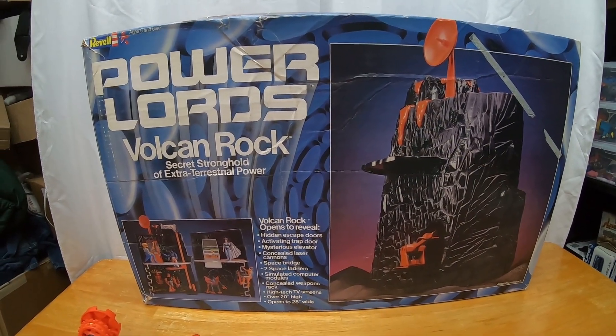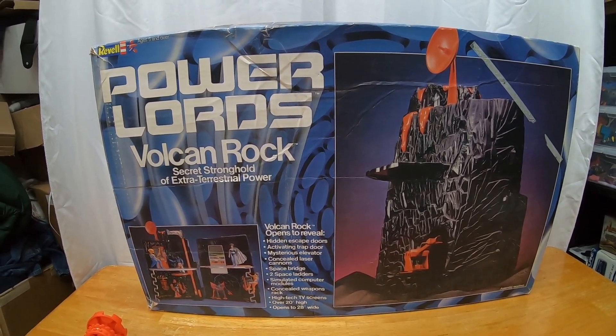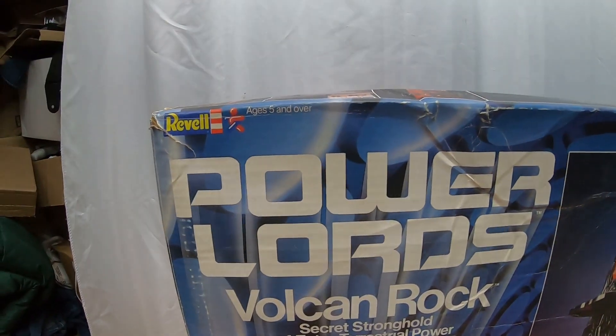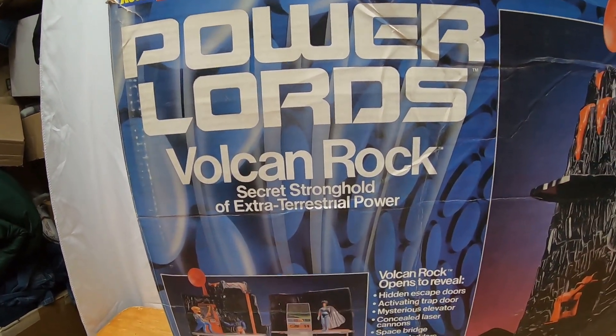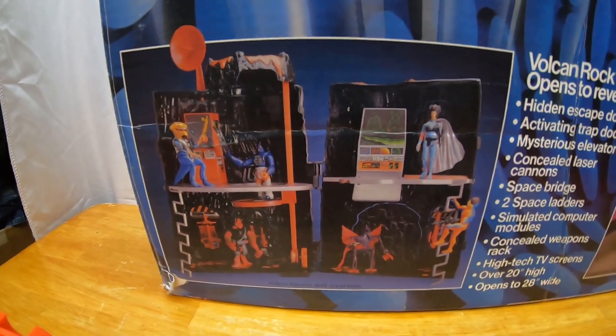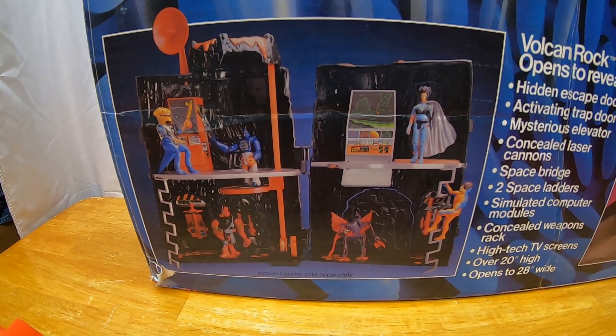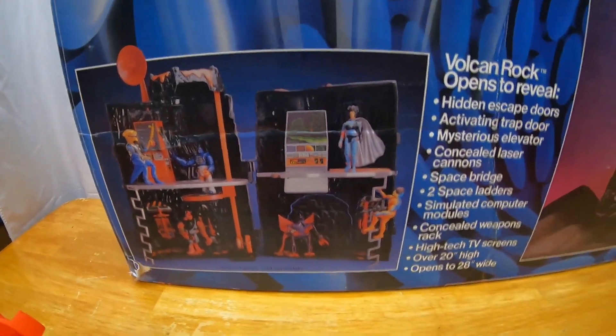Another insane thing about this auction win is the fact that it came with its original box. We have the Ravel Power Lords Vulcan Rock — 'Secret stronghold of extraterrestrial power.' These pictures are kind of what I'm going off of to try to figure out what I have for the playset. I think I'm not missing too many pieces actually.